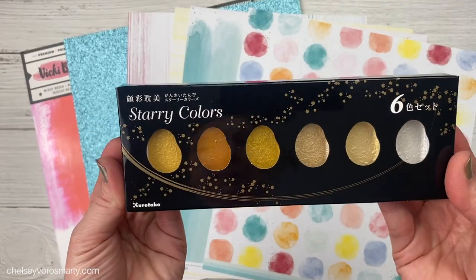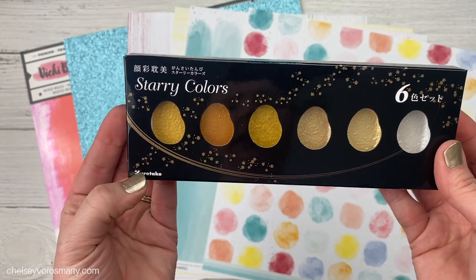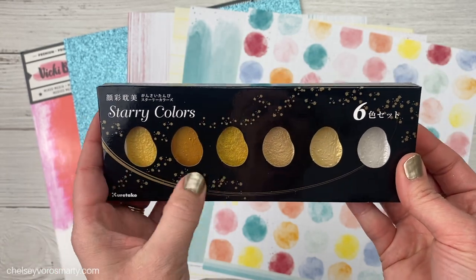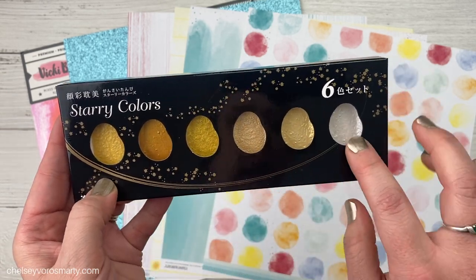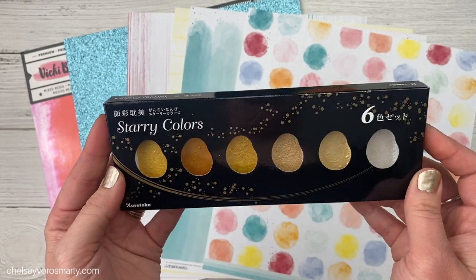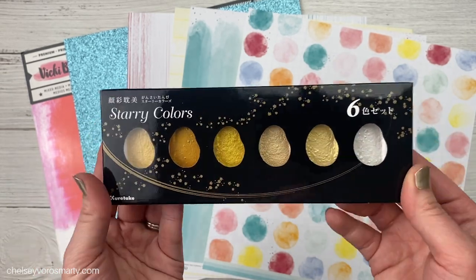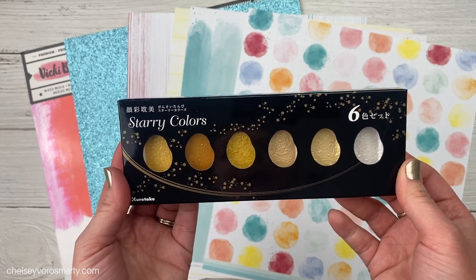This is a new purchase for me. I got the Gansai Tambi from Kuretake, the metallic watercolors. These are beautiful shades of gold, champagne, silver. I ordered these from Amazon and have yet to get them out and play with them, so I'm hoping to use them today and just kind of get a feel for how they work and how I like them.